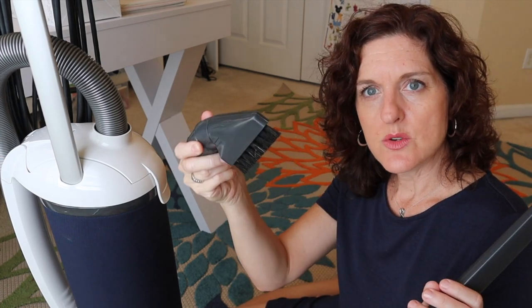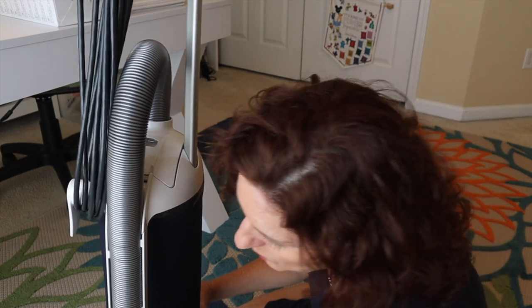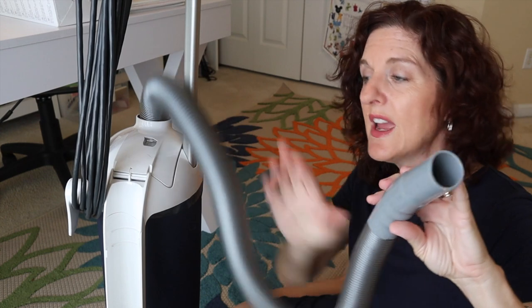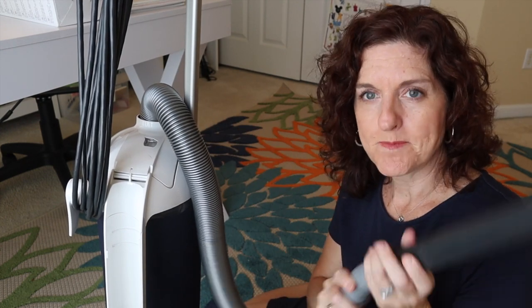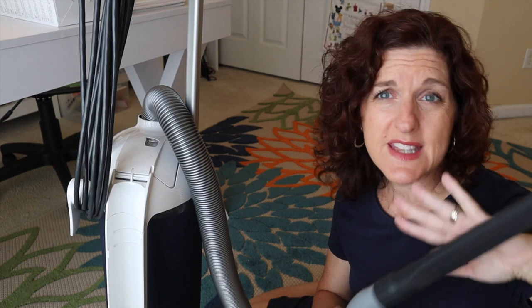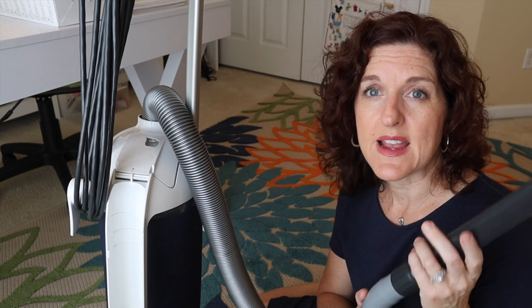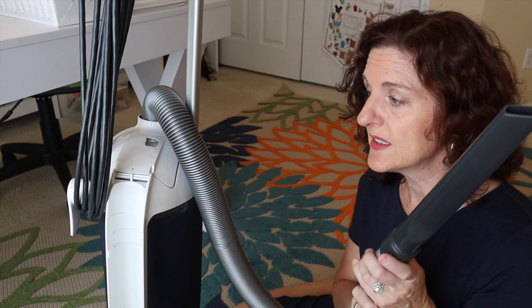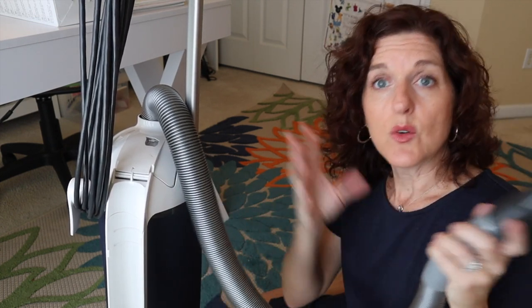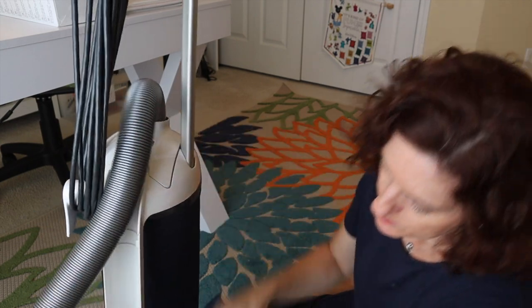It comes with a great upholstery and stair tool, and then of course the crevice tool. Your hose goes along the side — very simple, it just pulls out. There are no bells or whistles — it's right here, very long and very stretchy so you can really get up to the blades of your ceiling fans and crown molding. You can easily pull this out while the vacuum is running, which I love because I like to just clean and get it all done.